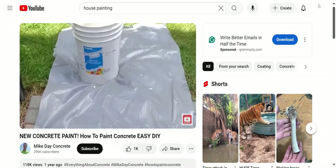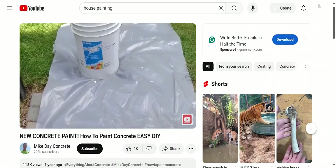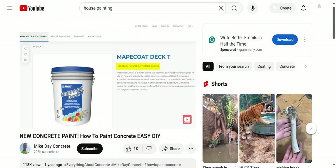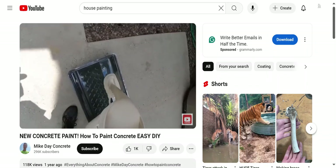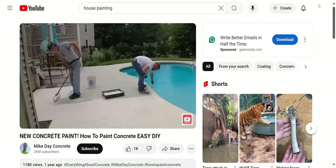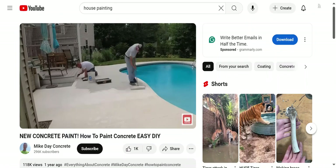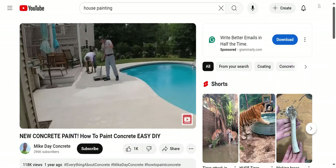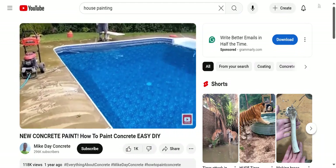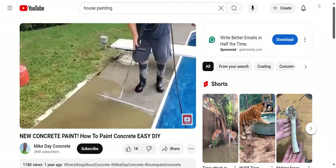I'll tell you at the end of the video where to get it. The stuff we're using is Mapei Coat Deck T. It's basically a high-build textured acrylic deck coating, so it has a little bit of texture built right in, which helps make it slip resistant. You can buy it in a five-gallon bucket and we usually put on two coats. The key is really knowing how to prep the concrete.